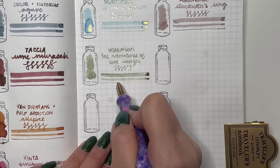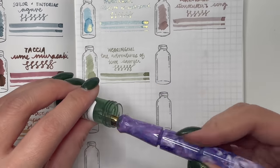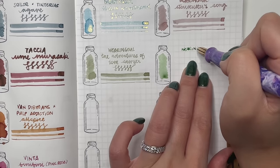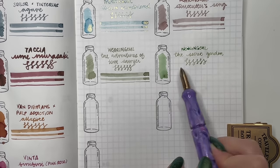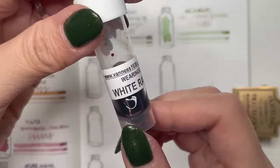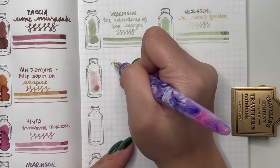Then Wearingeul The Secret Garden — a lighter green, not one I normally go for, but I loved the shimmer in this green. It was beautiful in my Pelikan 140. I used it for 30 inks 30 days and do want to use it again, which is why I've kept it. I'm excited to put this into another really wet pen. Then Wearingeul White Rabbit — I'd been meaning to try this for a long time. When I finally got it I found it's very light and needs to go into a very wet pen to be legible. I'll give it another try in 2024.